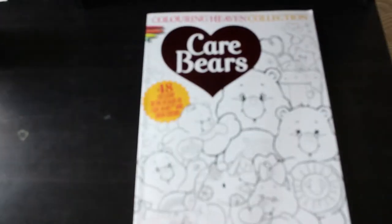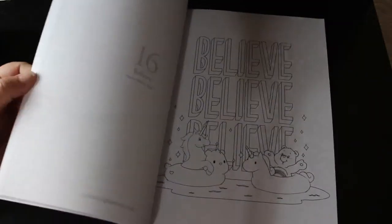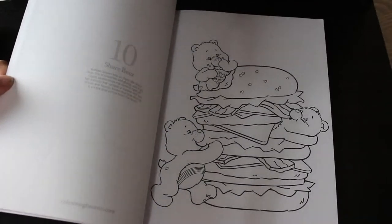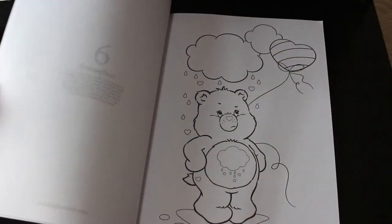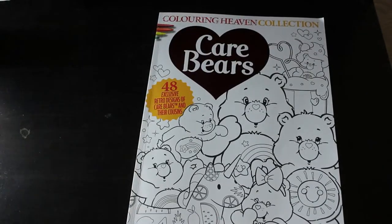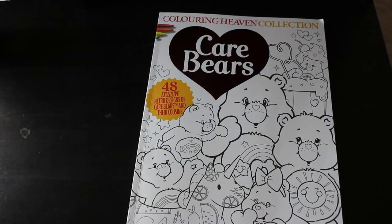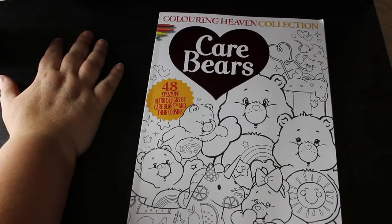The last of the Colour in Heaven books is the newest of the collection — and of course it's the Care Bears book, which I am so excited to colour in. I will be doing this one, probably just straight colour in markers and having fun. The good thing is I can look up what the Love-a-Lot Bear looks like, what the Friend Bear looks like, Grumpy Bear, Funshine Bear — I can look up the colours on the internet and colour it from there. That's going to be just a nice fun one to do.